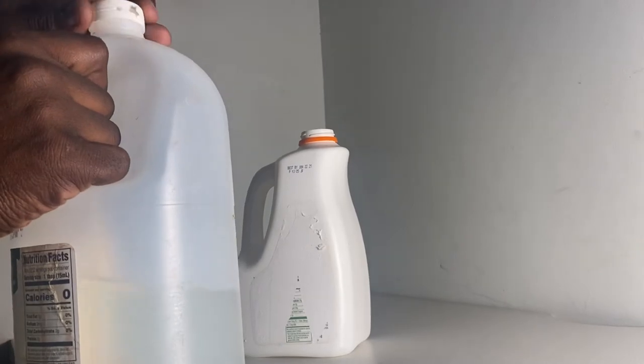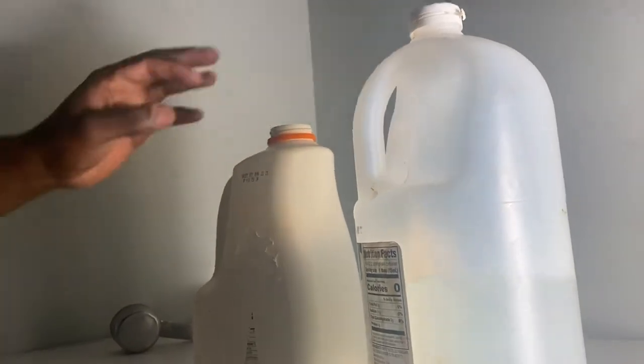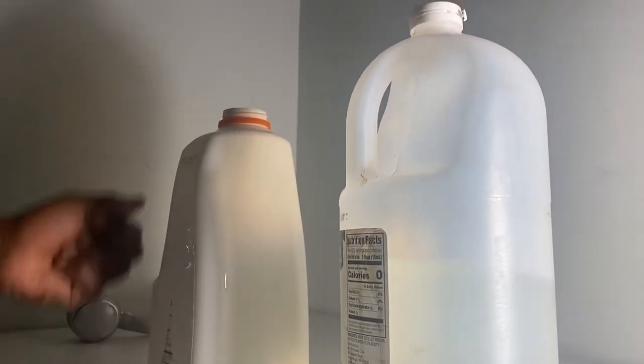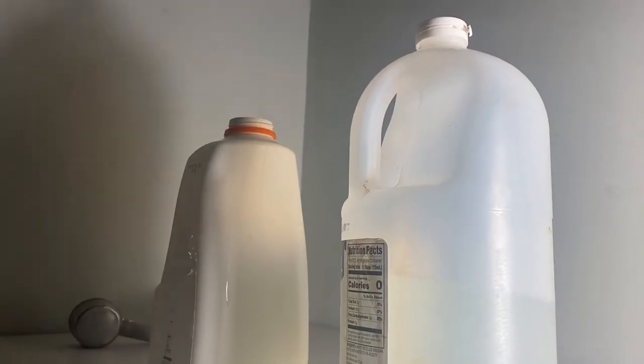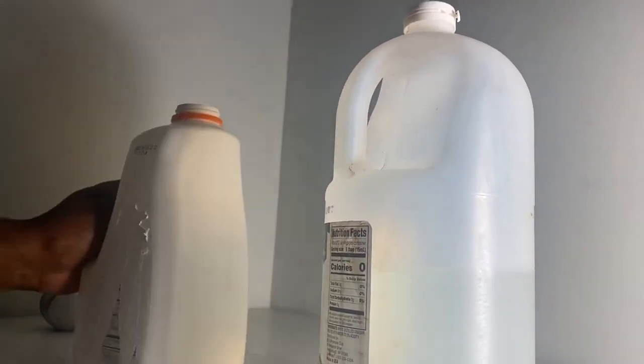You're going to take this and fill it right up with water, and then you're going to shake it. And before you start spraying, you make sure you shake the bottle.